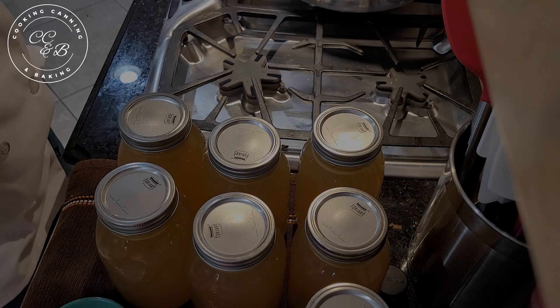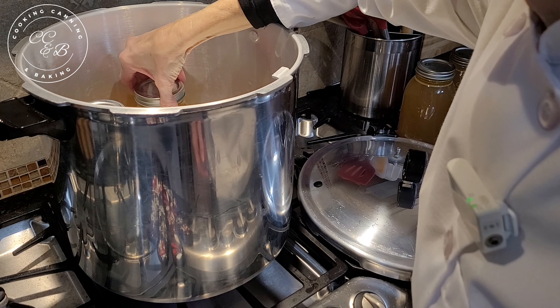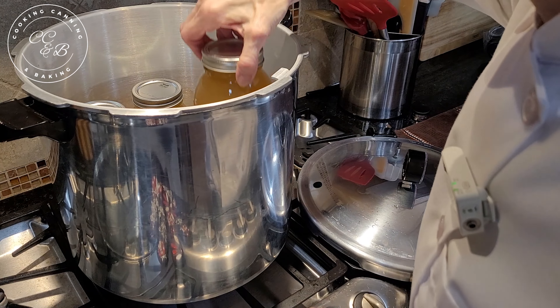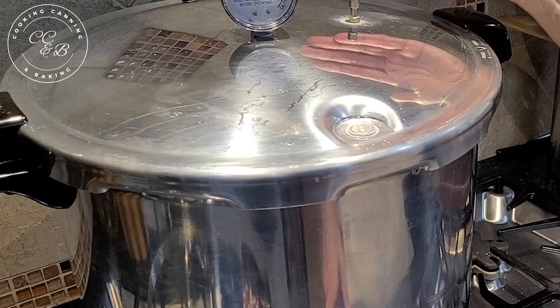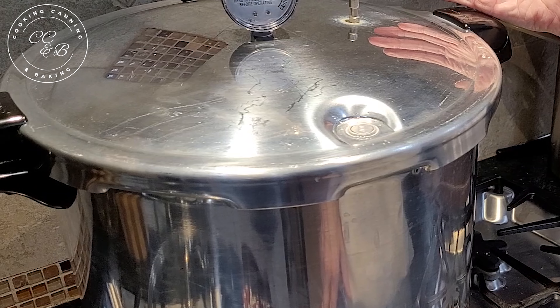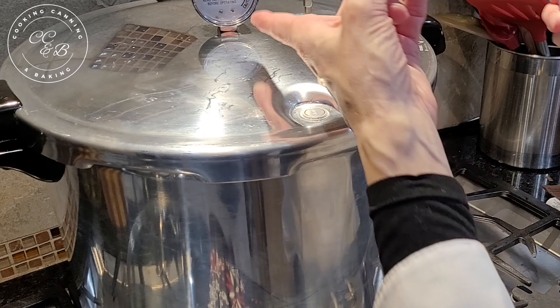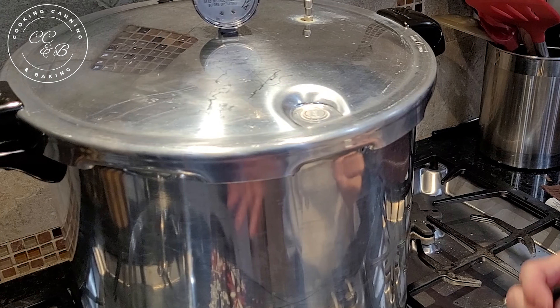Step three is processing. Now let me load up this canner — I'll go ahead and get the heat on. There's a rack in the bottom just like always, and this pressure canner holds seven quarts. I'll put the lid on. This is the vent pipe — when it has a steady stream of steam coming out, I start a timer for 10 minutes and then put the regulator on. Once it comes up to pressure I'll time it for 25 minutes and then it'll be done.